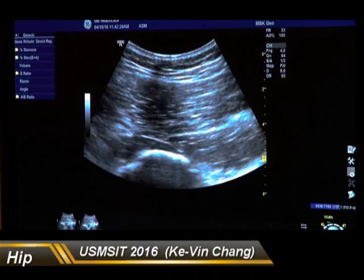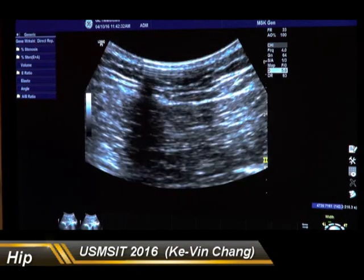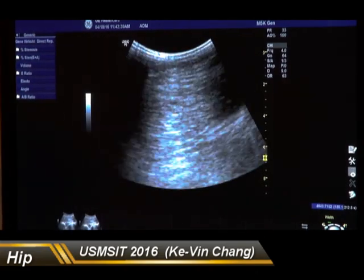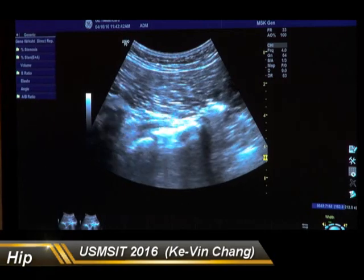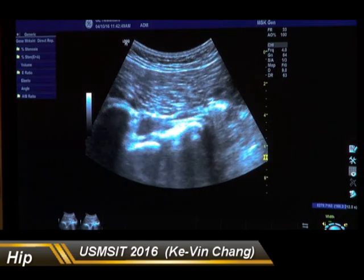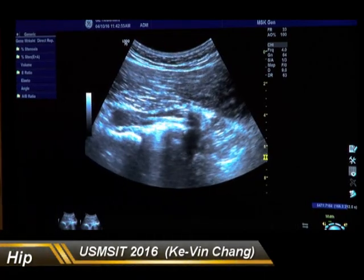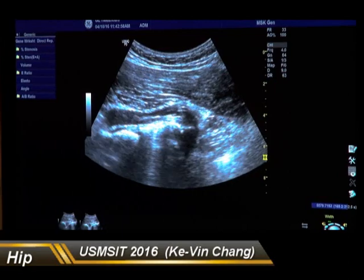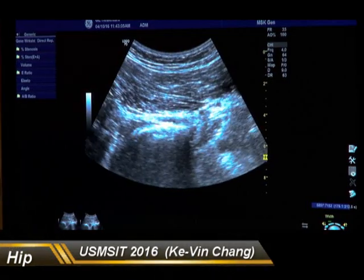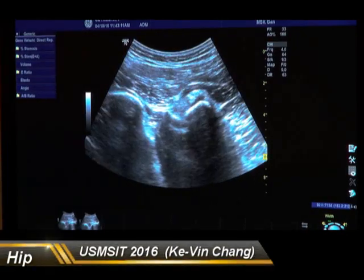We are going to see the ischium, the femoral head, and femoral neck, and then the greater sciatic notch. We can do internal and external rotation to see the movement of the piriformis. Moving the probe more distally, you are going to see several small rotators. For example, this is the obturator internus — we can do dynamic tracking because you can see the muscle coming from the posterior side of the obturator membrane. And this is the superior gemellus, inferior gemellus, and the quadratus femoris over here.